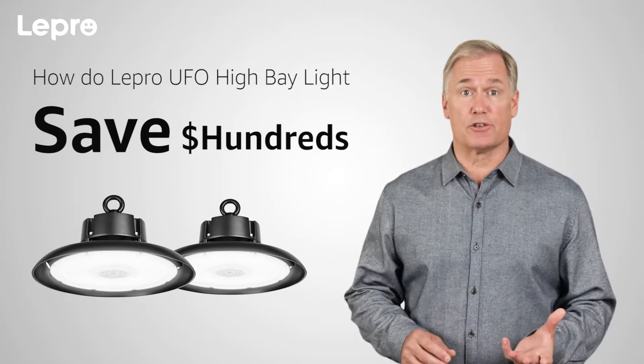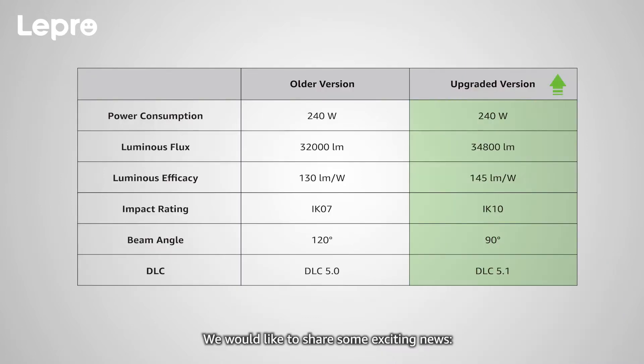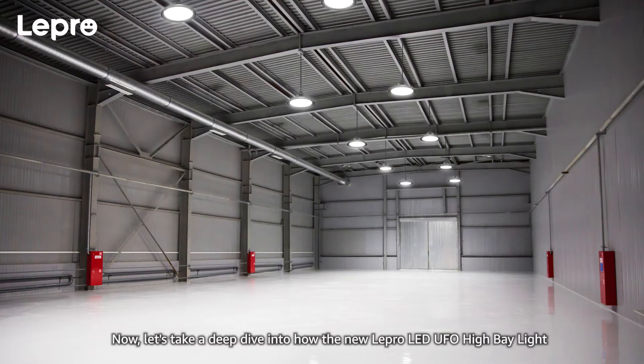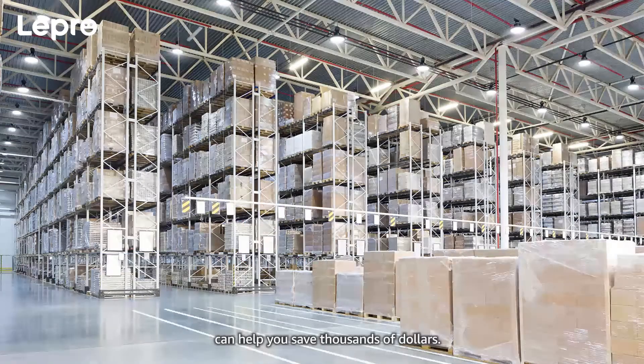Save thousands of dollars with the Lepro LED UFO High Bay Light. We would like to share some exciting news: the Lepro LED UFO High Bay Light has been completely upgraded. Its performance and luminous efficiency, beam angle coverage, impact resistance, and other aspects have been improved. Now let's take a deep dive into how the new Lepro LED UFO High Bay Light can help you save thousands of dollars.